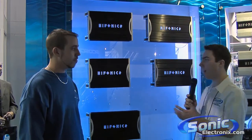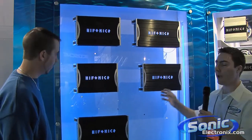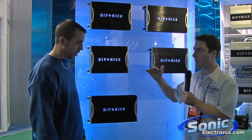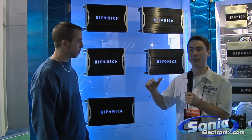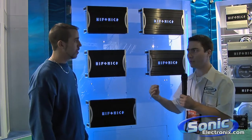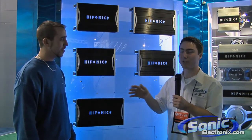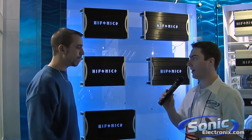Hi, this is Seth Wild with SonicElectronics.com here at CES 2009. This is Mike Stiers and we're here at the Maxsonics booth looking at the Hyphonics amps. These are the Zeus series — we already talked a bit about the Titan series amplifiers, and these are a step above the Titan, so you're going to get better quality, different materials, higher quality materials. Mike is the specialist on these, so Mike, what makes these a step above the Titan amplifiers?